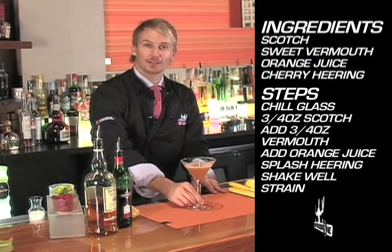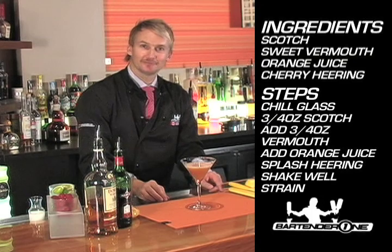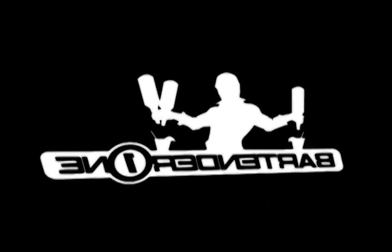And there you have it, a 1920s classic — the Blood and Sand.